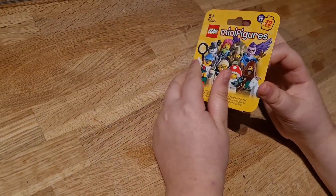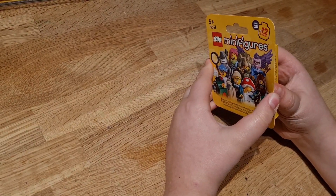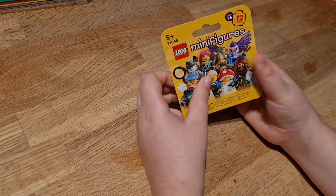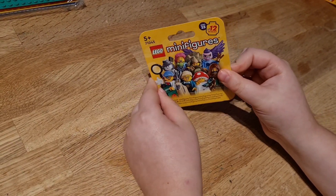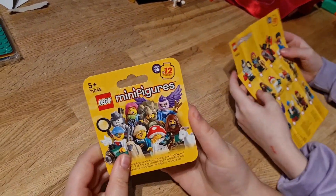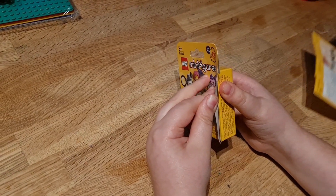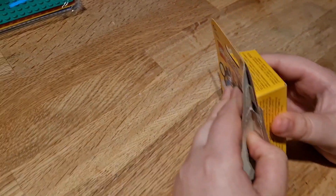What's up guys, on another video today we are going to be opening another mini figure to see who we get. We really hope we get the bat knight — it's very rare to get this one. Or a new mini figure. Hope we don't get any of these dud buckets. Let's see what we have.